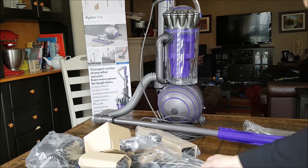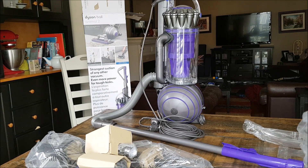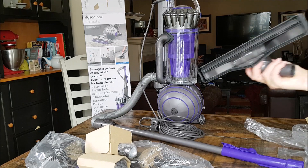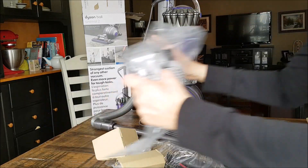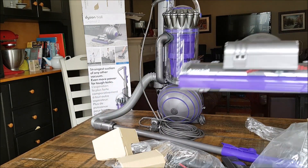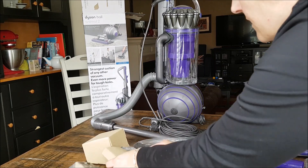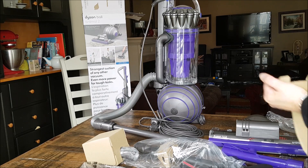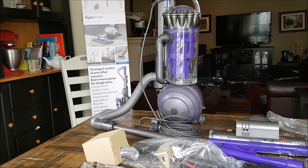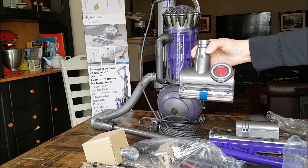Now I'm just going to remove all of the various attachments we have here. We have one for hard floors, and then we have the one for carpet — which we have carpet upstairs. Then we have smaller attachments for carpet stairs or furniture — fabric furniture, upholstery.